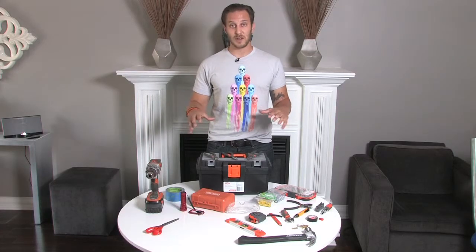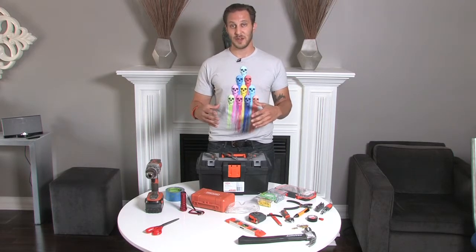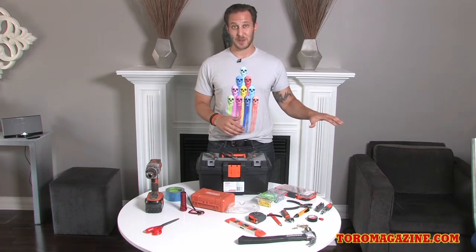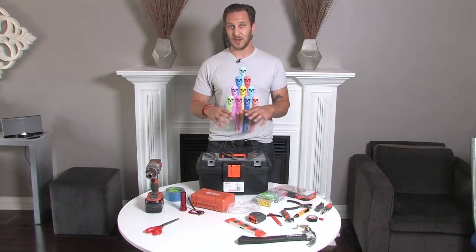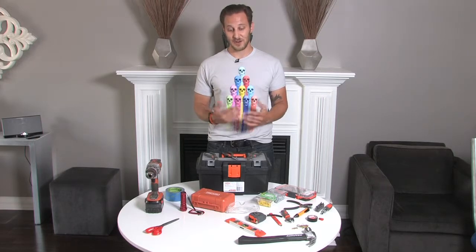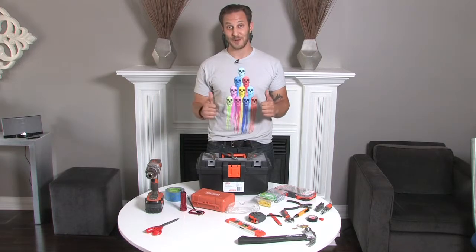This was Toolbox 101. The whole lesson today was to show you all the tools you need to have in your house to be a man of your own domain in your pad — maybe get the girlfriend or the wifey off your back, maybe stop bothering your buddies. This is everything you need in your apartment, condo, or house for the most part to do simple tasks. Again, I'm Damon. I hope you learned a few lessons here today. Keep your eyes protected, safety goggles on, and go and rock it out. Catch you later.